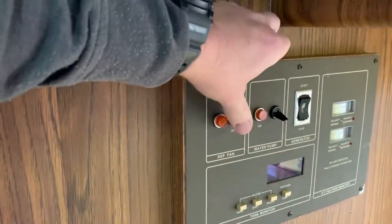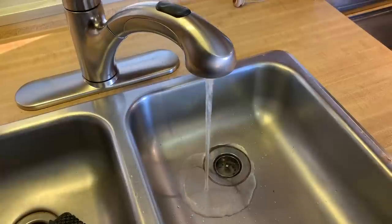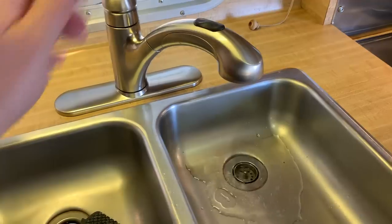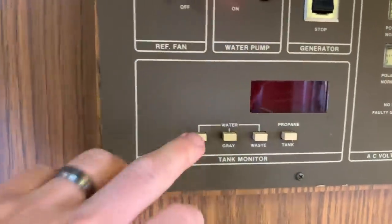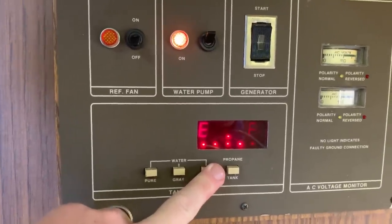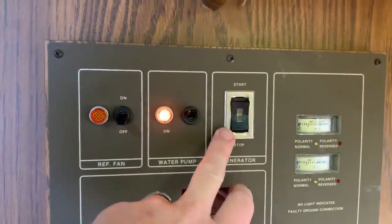I'll bring some water for you. The water pump is right over here — you've got refrigerator fan and water pump. There we go, she's got to prime a little bit. And there you go, she's running. You do have your tank monitor here. The black tank monitor is not reliable — the others are great. Full fresh, empty gray. Your propane gauge and power monitors are there too, and you can also start and stop your generator from right here.